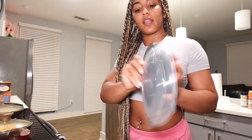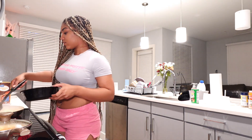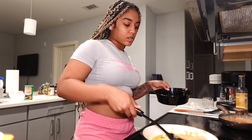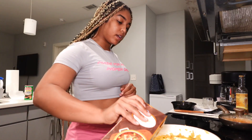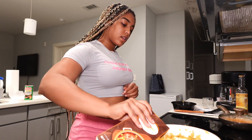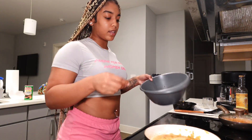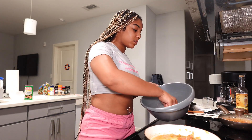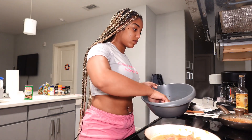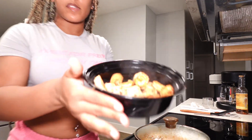Alright, the shrimp is about done so I'm gonna put it in a bowl. Now I'm gonna add in some more chicken broth and then add in my other pieces of chicken. Okay, so here go my first few pieces.